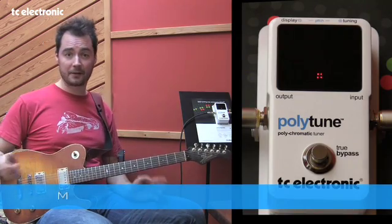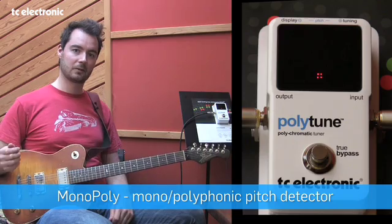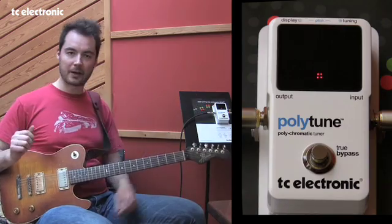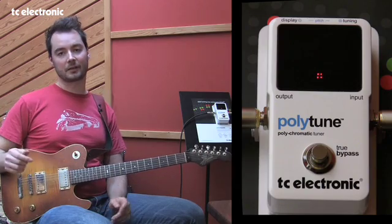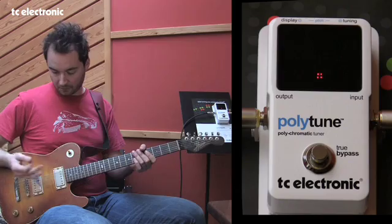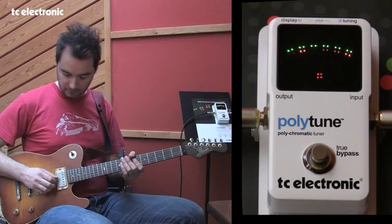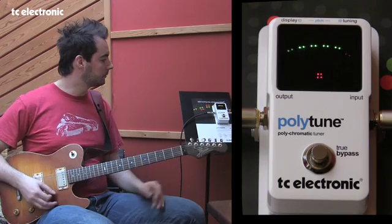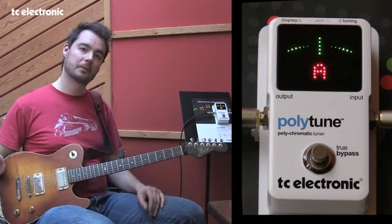What good is it having a polyphonic tuner and a chromatic tuner if you can't switch between them? Well, with Polytune, we made it very, very easy. Inside the pedal is an algorithm running that automatically detects whether a signal is polyphonic or monophonic. That means if I strum all the strings, I get the polyphonic tuner. If I pluck one string, I get the mono tuner. Poly, mono — as easy as that.